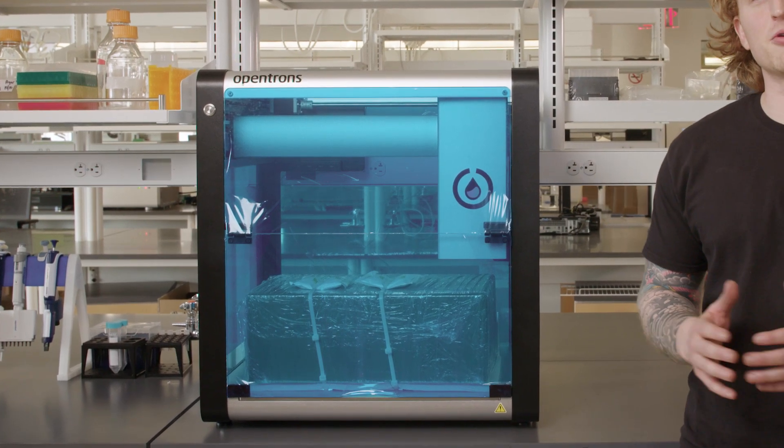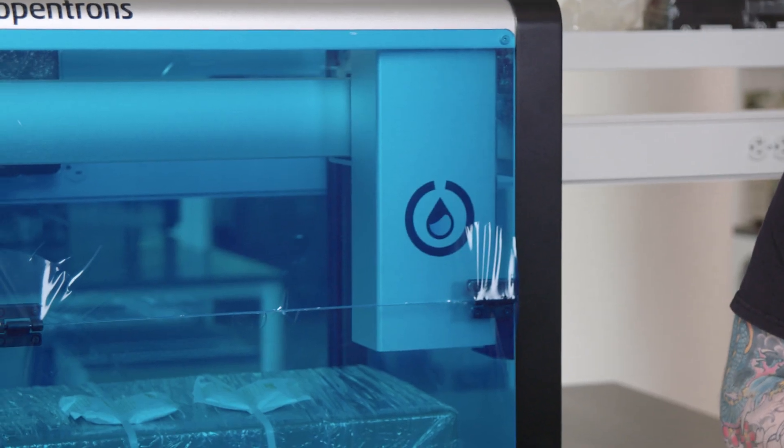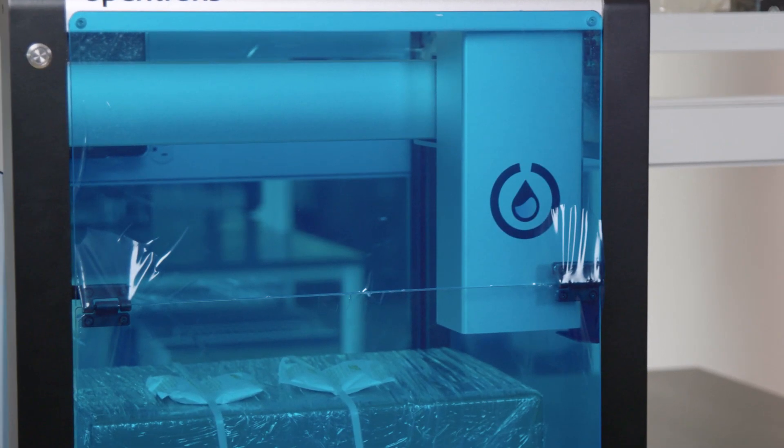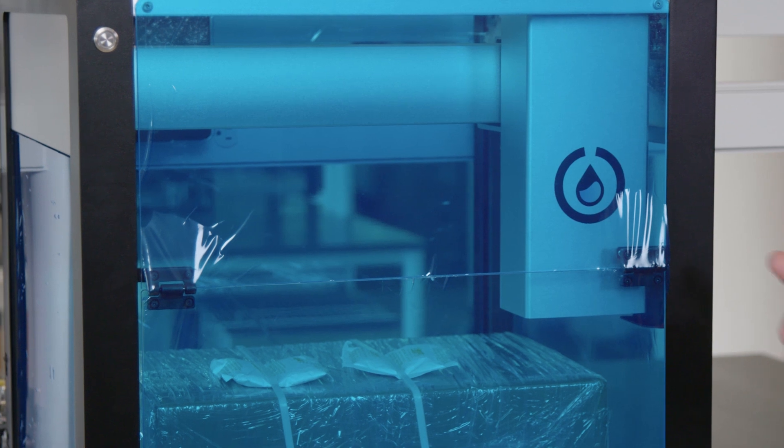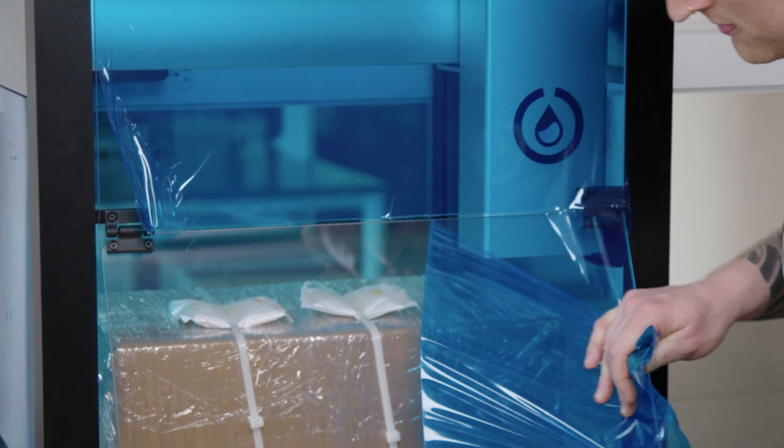As you can see, it fits perfectly on the table — it's a 60 centimeter aluminum and steel cube. There is some protective film covering the windows. I'm going to go ahead and remove that right now.